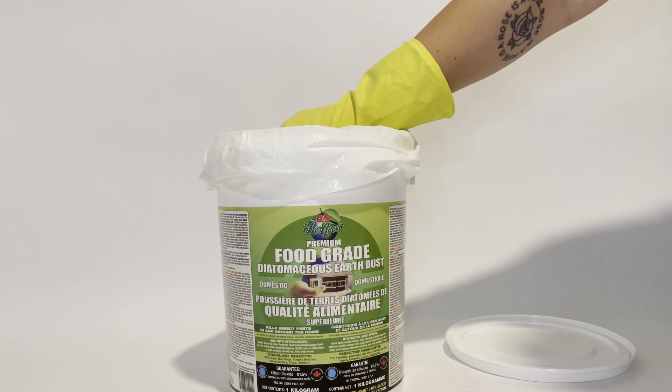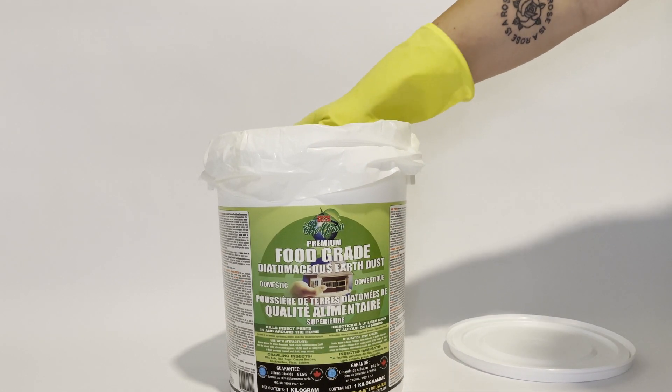Diatomaceous earth is made from fossilized remains of aquatic animals. These remains create a naturally occurring silica compound that will kill off pests. And even though it appears like a flower-like dust, the silica grinds away at the insect's exoskeleton. This slowly dehydrates the pest until it's dead.